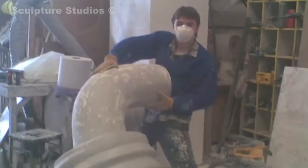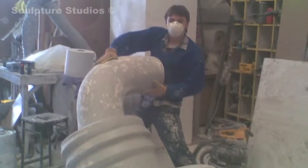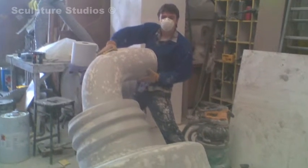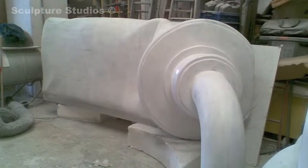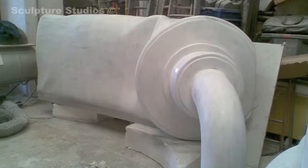Each section had to be relatively light but really strong as it was going to be used by the general public. Now as these were one-offs, the client didn't want to pay for repeat mouldings, so what we did was carved it, glassed it straight on top, and then finished the surface level afterwards.